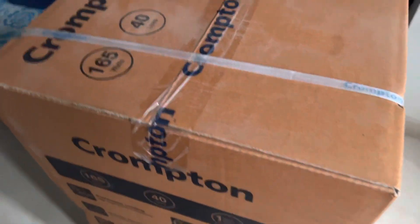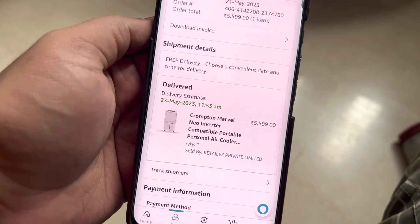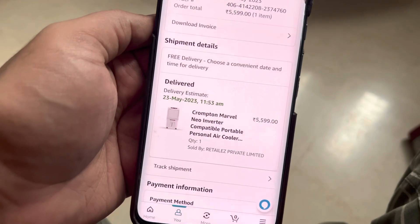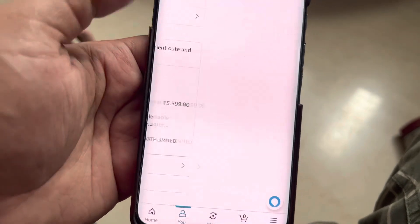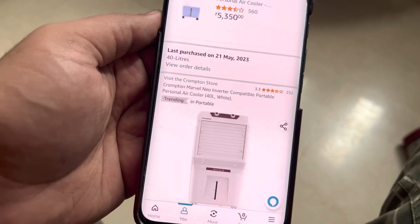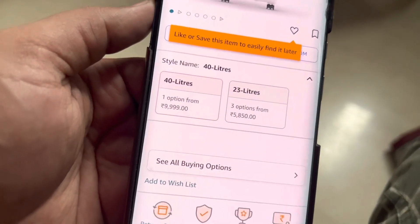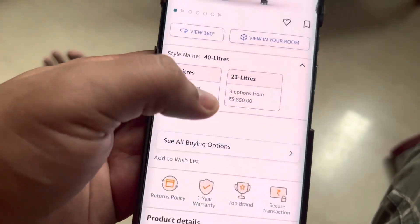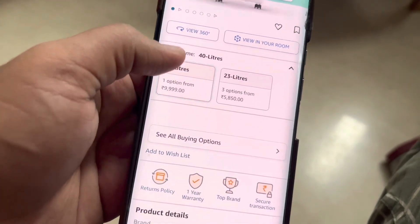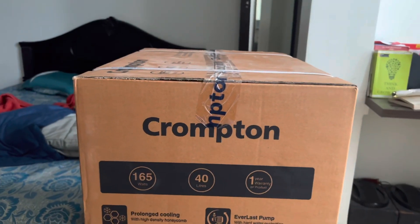Before unboxing, let me show you the price I paid. I ordered the Crompton Marvel Neo inverter-compatible portable personal air cooler — it says 'personal,' I hope it can at least fill my room. I paid around five thousand five ninety-nine. If you go to the product details page the price might be slightly higher now — one seller is showing nine thousand nine ninety-nine. Yesterday it was five thousand nine ninety-nine, today one seller is selling it for nine triple nine.